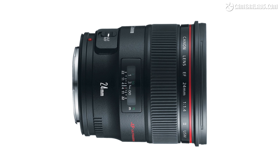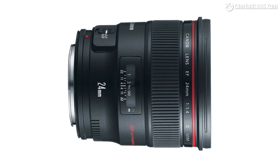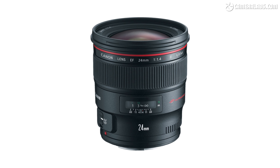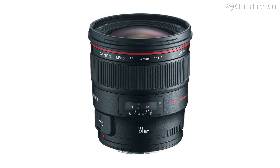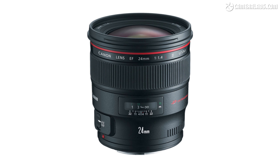Compared to the old EF 24mm 1.4L Mark II, which it essentially replaces, the new lens is a little bit narrower, a little bit longer, and almost 100 grams lighter, but essentially similar in physical size and heft.